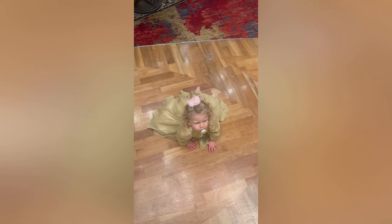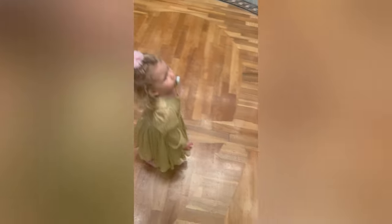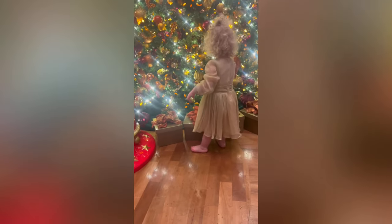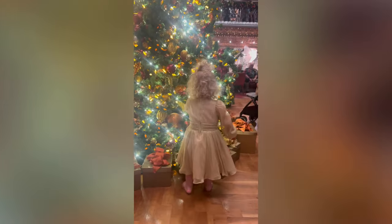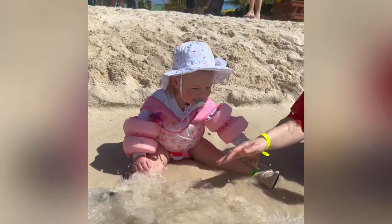This is my teeny tiny, itty bitty, adorable baby niece on picture day on our trip. She is almost a big two. She loves Christmas and dancing and spinning. She's the cutest thing - I love her so much. I can't wait to see her again. She's my little button nose and she's so precious.